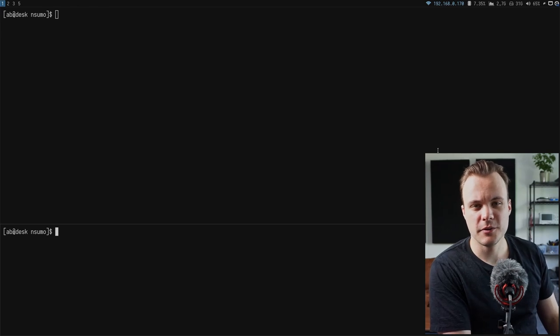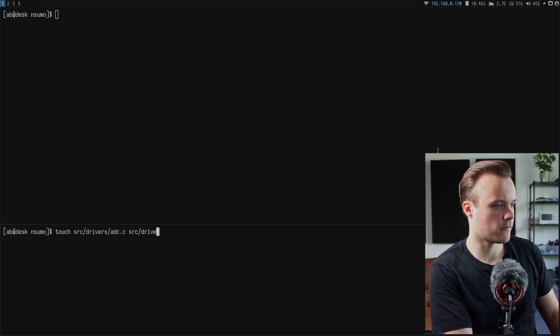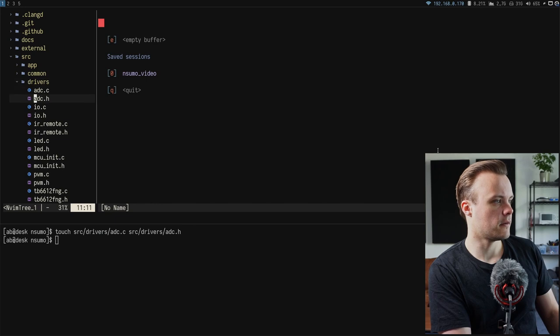To begin, a new local git branch called 'feature line sensors' is created. Then the files for the ADC driver are created, located under the drivers directory, and the header file is opened.